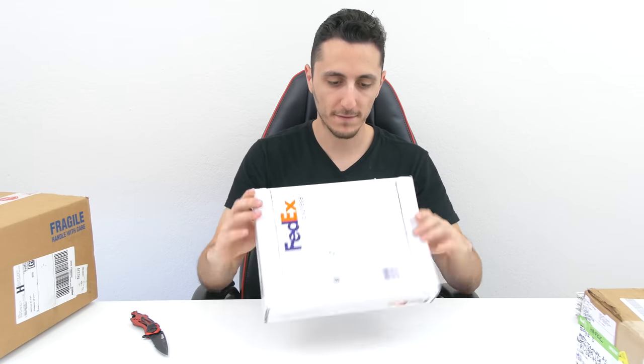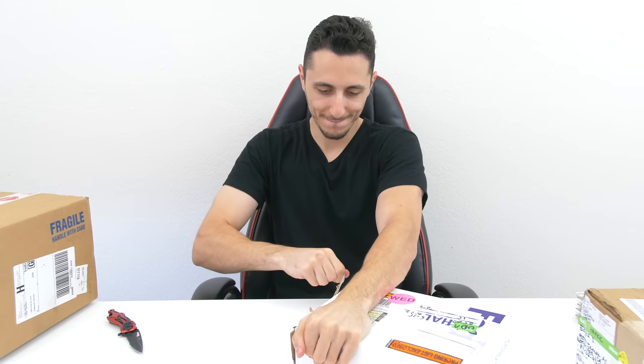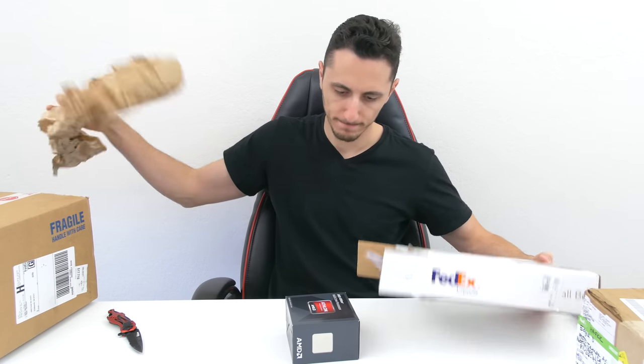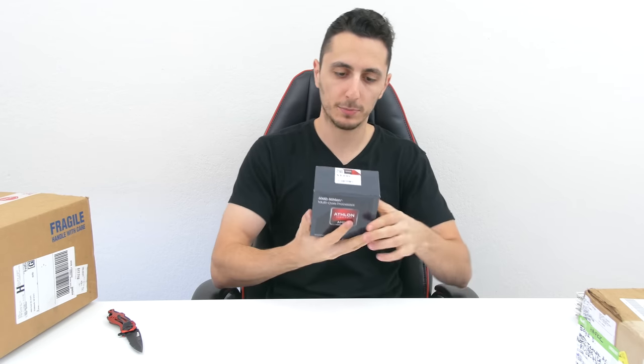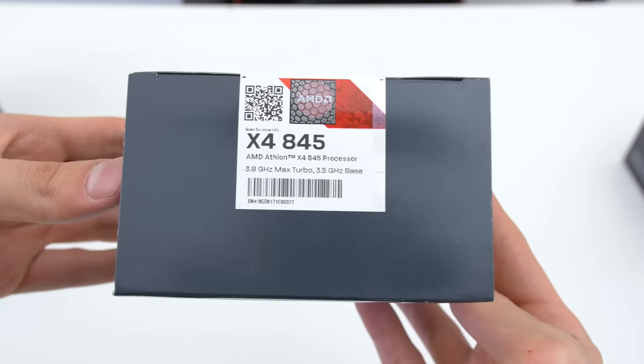Moving on to the next biggest box, which arrived via FedEx. Let's see what Chris Baker is sending us from Texas. Okay, so it looks like we have an AMD processor — this is the AMD x4 845 CPU. I think I have a good idea what's in that other box too, so let's open it up. I'm finally glad to be working with AMD.